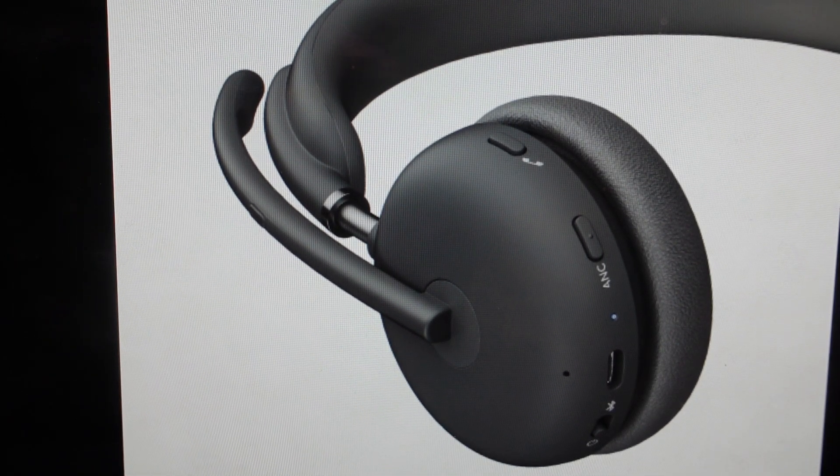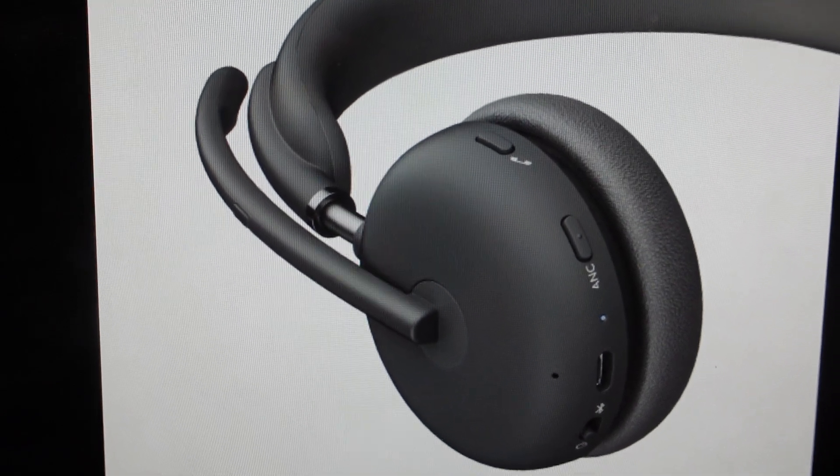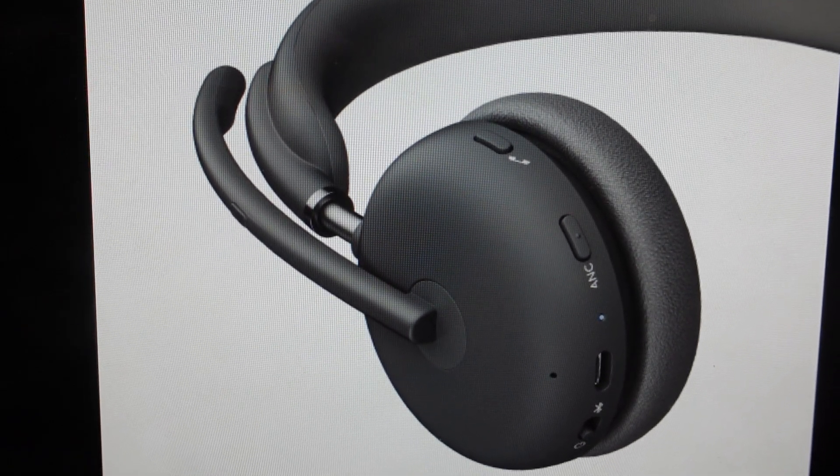Hey everybody, this is a real quick video in case you have a Logitech Zone 950 Bluetooth headset and you need to do a hard reset to the factory default settings. You're going to want to do this for one of two reasons. The first is troubleshooting if you're having any issues with this headset.